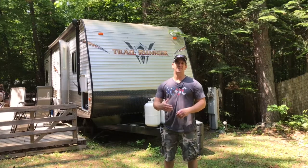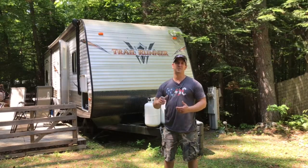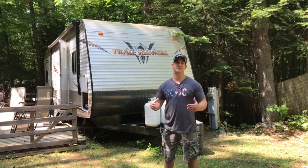Hey guys, thanks for tuning in. In this video I'm going to show you how to safely check for a propane leak in the propane line of your RV. It's a pretty simple procedure.